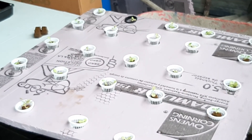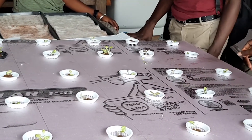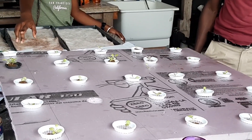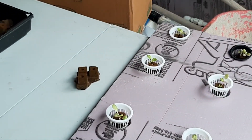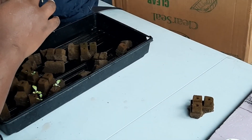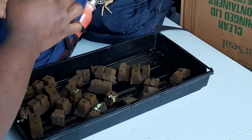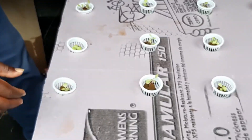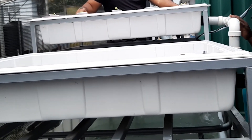Now we move to the plant side of aquaponics. The plants are transplanted from the crates seen earlier into cups, which are placed on a floating material that sits on top of the demonstration unit. The bottoms of the cups are open with slits that allow the roots of the plants to touch the water and absorb the nutrients from the fish waste material. The cups are cut precisely so they fit snug.